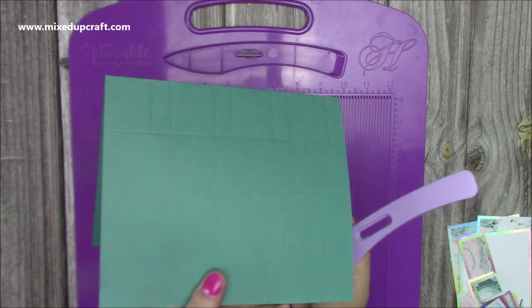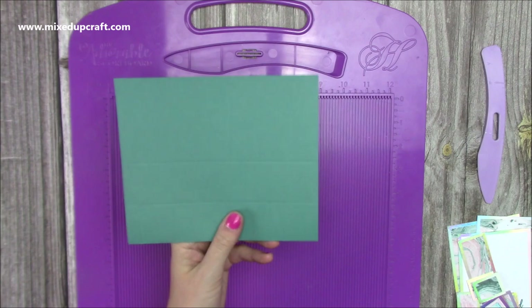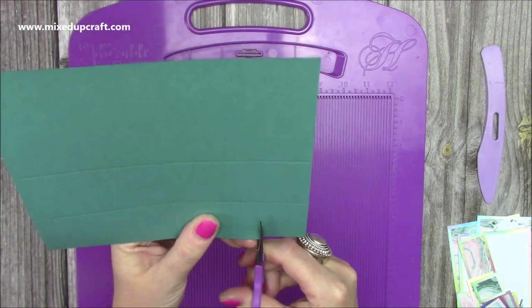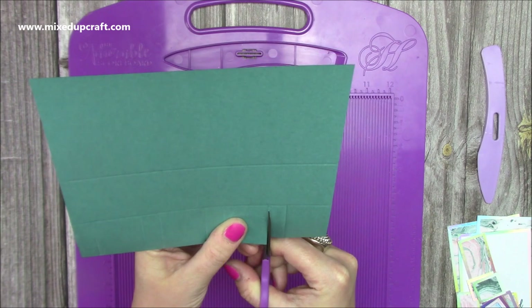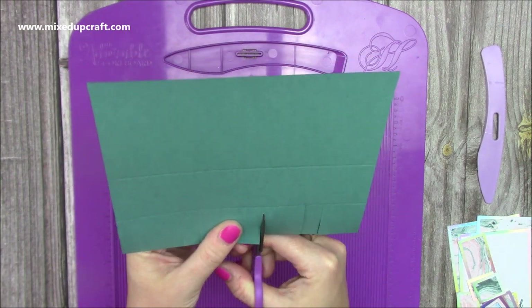These are going to be cut lines. Keep it folded in half, grab your scissors, turn it so it's facing you, and cut up all of those score lines to that first score line. Make sure you get a nice clean, straight cut, because this is all going to be on show — so keep it as neat as possible.